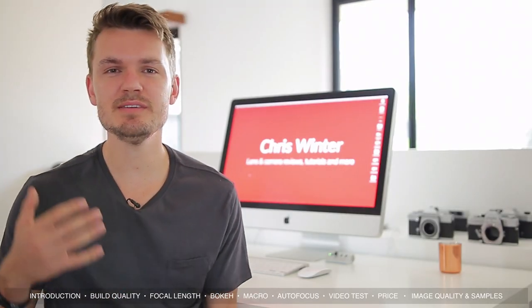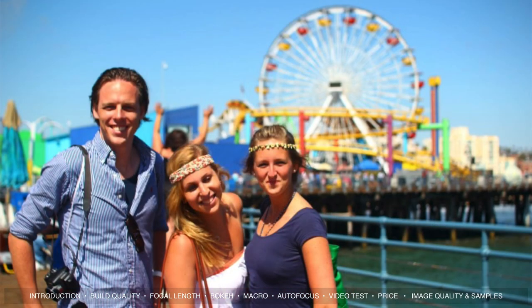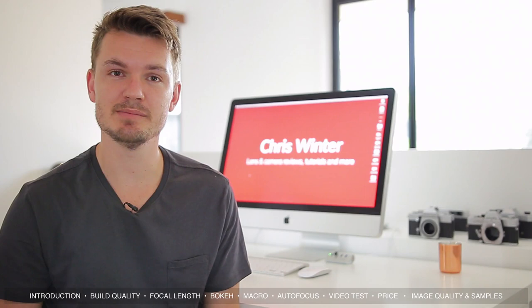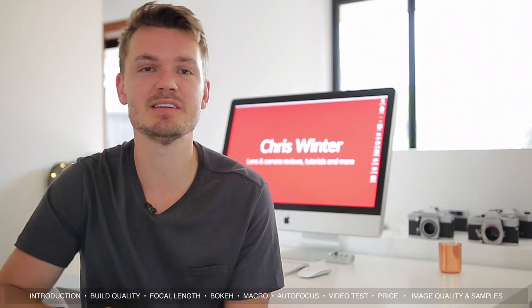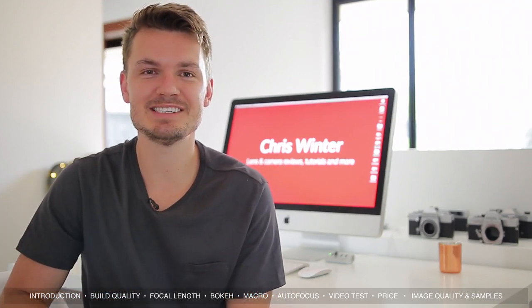Overall, if you're looking for a lens that can take some really nice shots with a normal field of view and a very shallow depth of field, definitely check out the Sigma 30mm f1.4. If you want to see more sample images, check out the link in the description below. If you like the video, leave a thumbs up and subscribe if you haven't already. I hope you have a fantastic day — see ya!